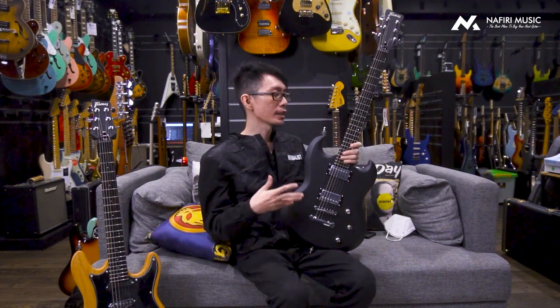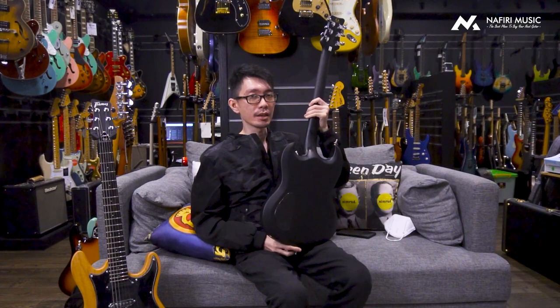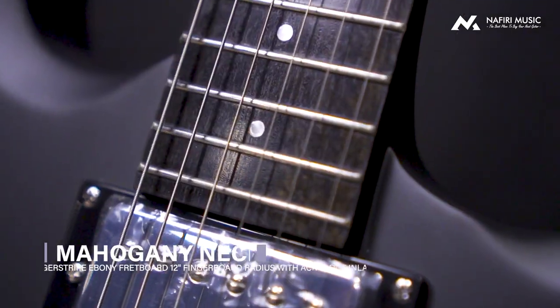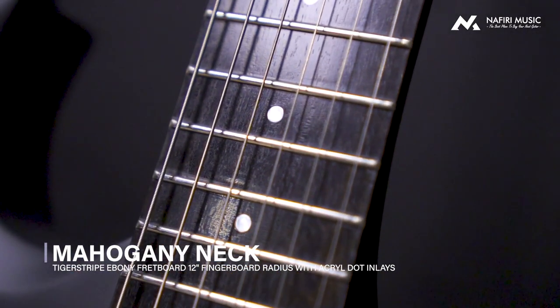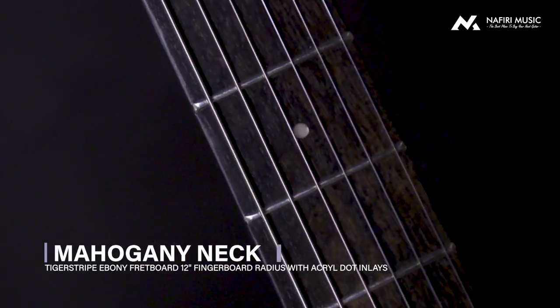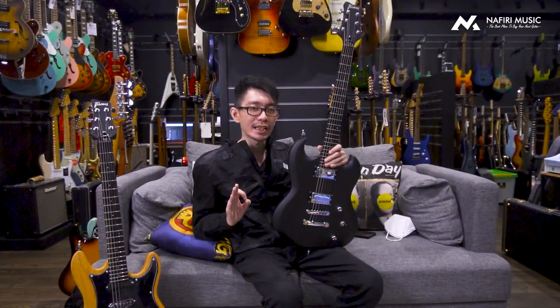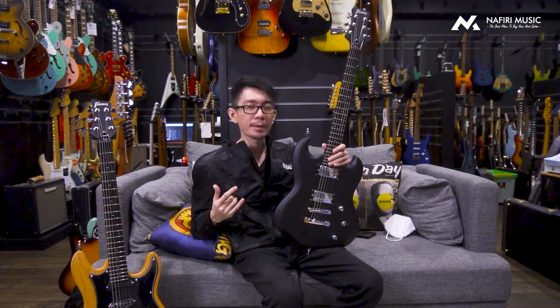Kalau kita lihat lagi, seperti yang tadi gue bilang, ini set neck, jadi antara body sama necknya nempel. Dari segi build-nya, body dan neck dua-duanya adalah Mahogany, jadi udah mantep dari segi body-nya, bukan pakai nyatoh atau gimana. Di bagian fretboard-nya yang gue suka juga, kalau kalian lihat gelap, ini bukan rosewood. Ini adalah Tiger Stripe Ebony fretboard. Karakteristiknya sedikit lebih keras daripada tipikal rosewood, jadi kalian bisa ekspektasi soundnya secara tonnya sedikit lebih agresif dan lebih tajam.